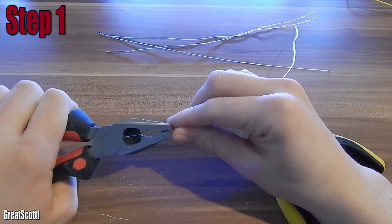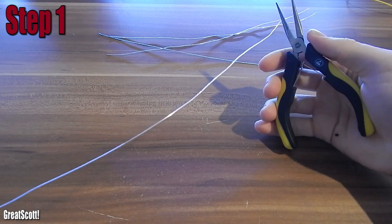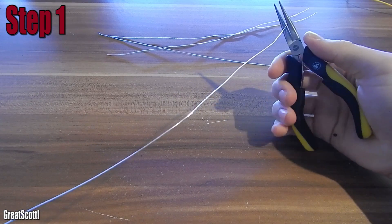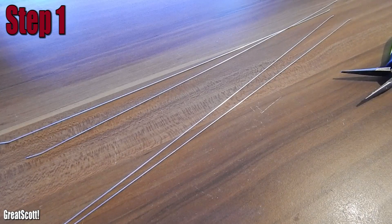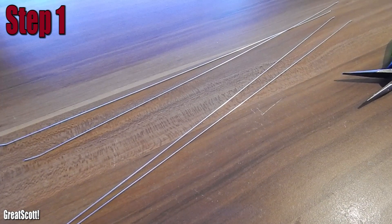Step 1: creating a lot of straight strings of wire. I used two pliers to grip the wire and stretched it with force. You should get really nice straight wire this way, and we're going to need a lot of it.